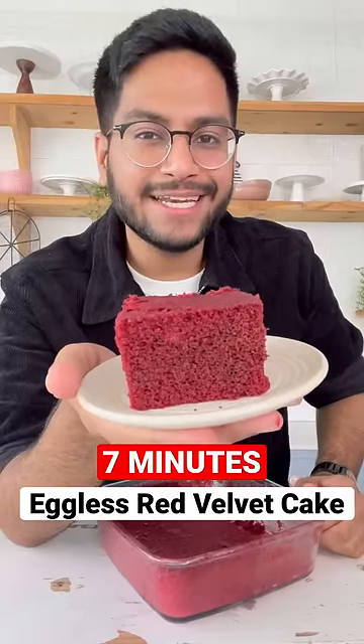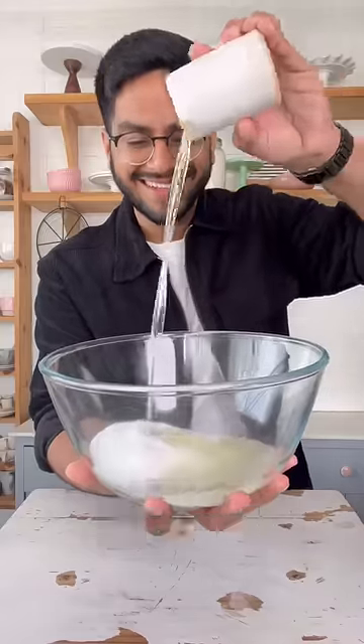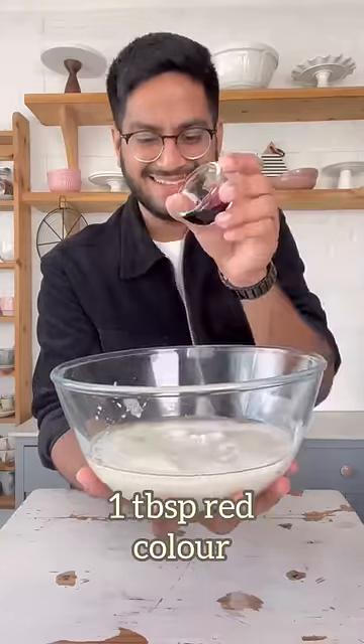Let's make my eggless red velvet cake in just 7 minutes. Let's start with 1 cup sugar, some vegetable oil, some milk and vinegar combined together along with curd and red food colour.